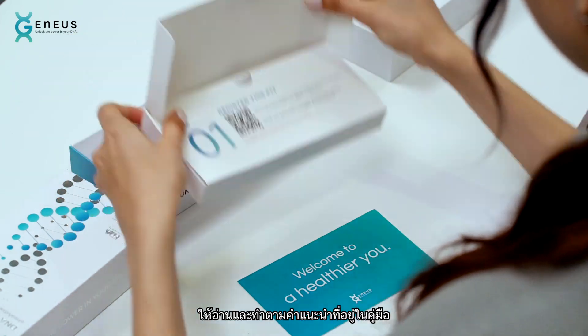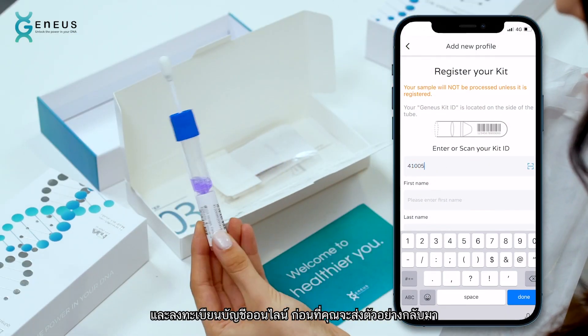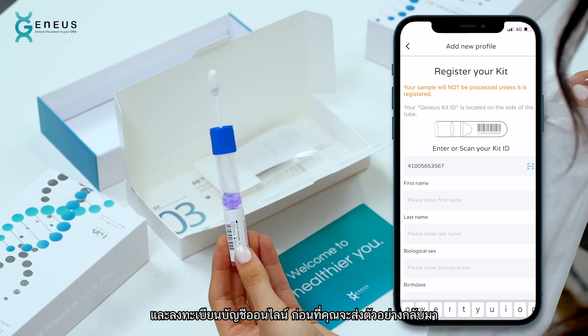After your kit arrives, read and follow the instructions. The instructions will help you register your online account before you send in your sample.